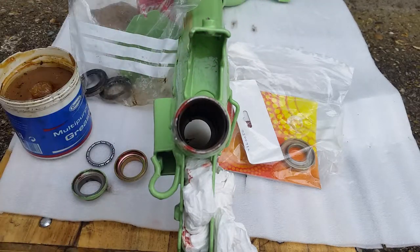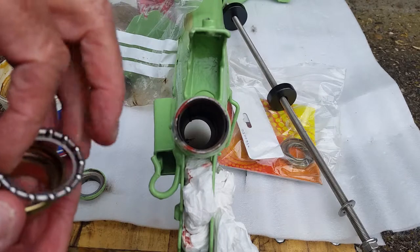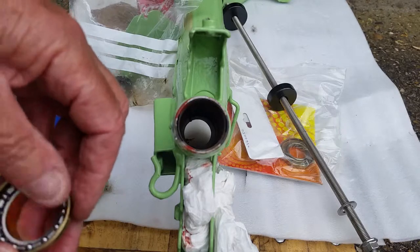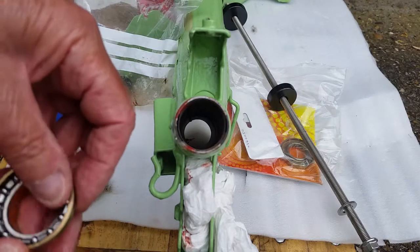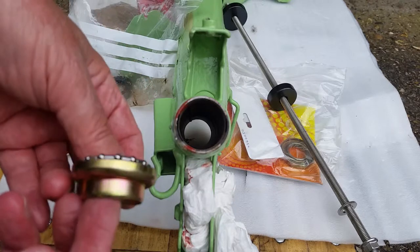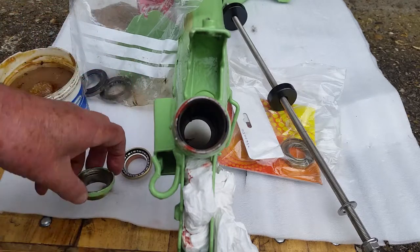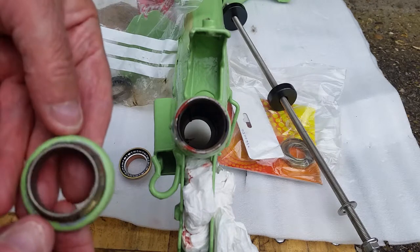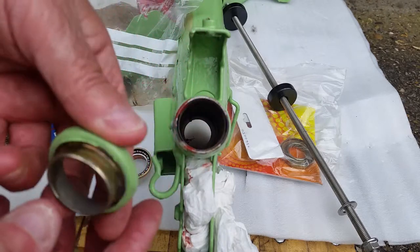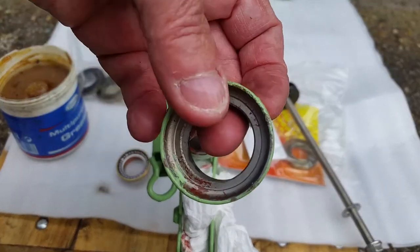This is the small bearing that's going to go in the top end. I'm not 100% sure which way round it goes yet — I think it's probably this way — but I'll be packing it with plenty of blue grease. When I removed the old bearings, I used a long drift and a hammer, tapping around the edges. You can hardly see any marks on this one — they came out really easily both top and bottom.